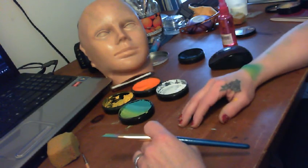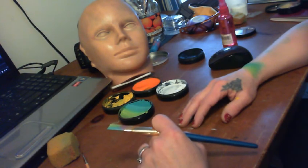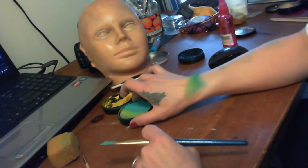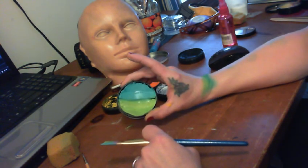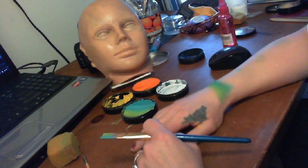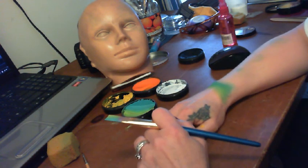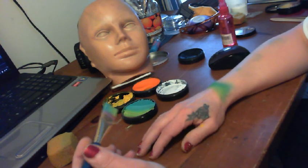Hi everyone, this is Jackie again and I'm going to show you a little cuff to go with my daisy face — same colors, really pretty green and teal. I started out doing it with a sponge but as you can see I'm not really happy with that, so I'm going to switch over to my three-quarter flat brush.